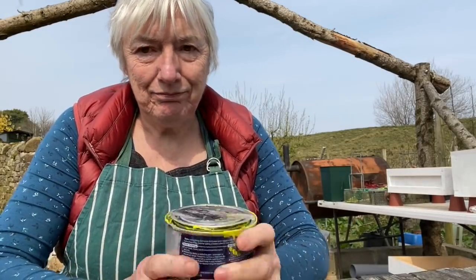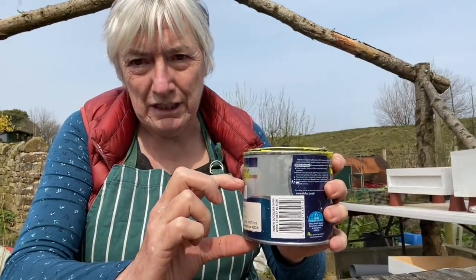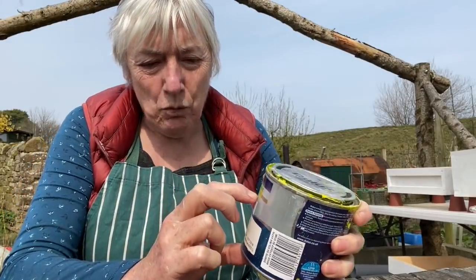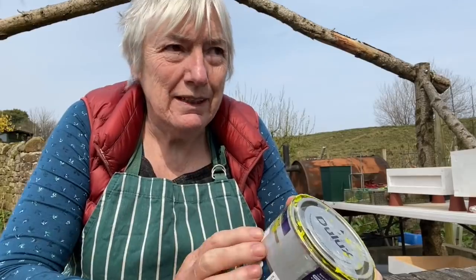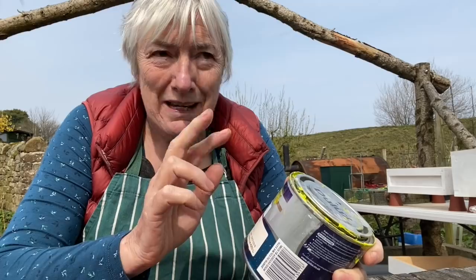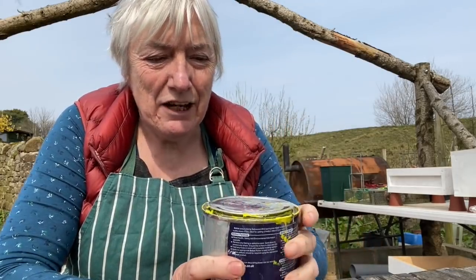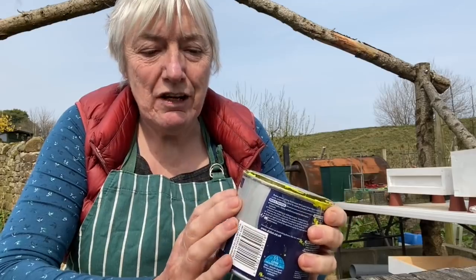I went into the shed to find some paint, and the only one — I've got about that much of this — and way, way back in the mists of time, this is what I painted my chairs with. I made two chairs, IKEA kits, a million years ago. And this is the paint that's left over from that.